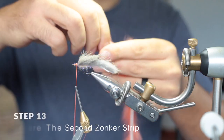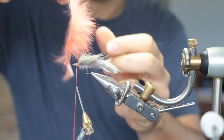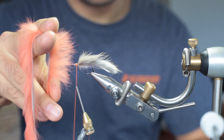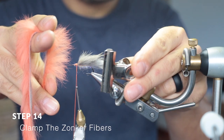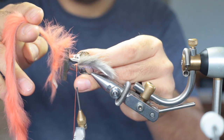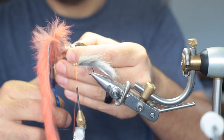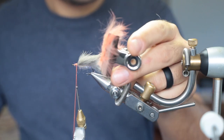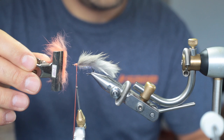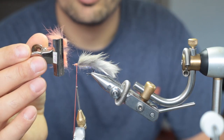Now we're going to prepare the zonka strip for the dubbing brush. Take a piece of zonka and comb back the fibers. While holding it between your two fingers, take your bulldog clamp and clamp some fibers like that, then cut it off. This is what you're looking for. Now just brush out all the excess fibers — you'll be left with just the fibers you need. That's more than enough for this size fly.